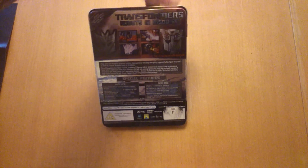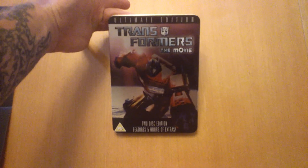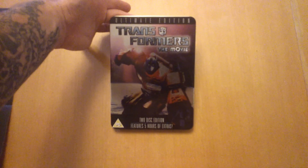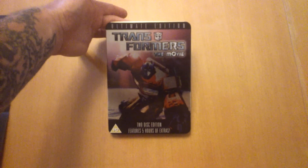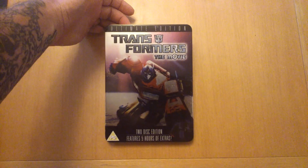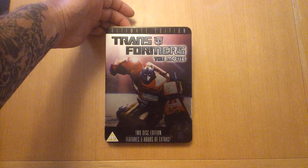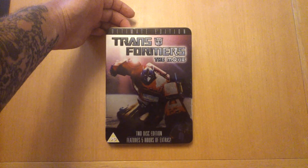I don't have a lot of cartoons or anime or stuff like that in my collection. I got this one because it's a cracking tin edition — if you watch my channel you know I like tins and steel boxes and stuff like that. I found this one and it was only a couple of pound so I snapped it up. I remember this growing up — my younger brother used to watch it in the 80s on the telly and I'd watch it if I was in the room. I don't mind this cartoon.